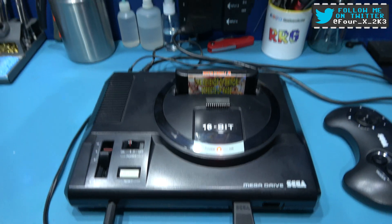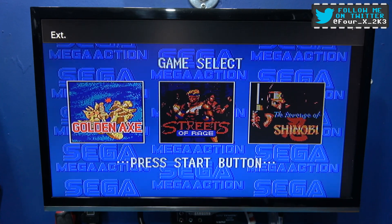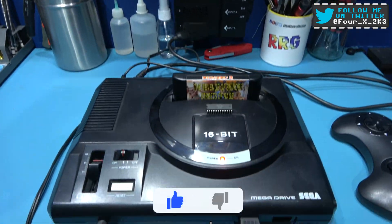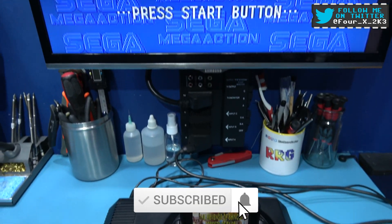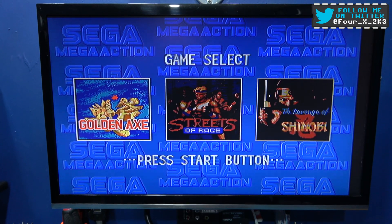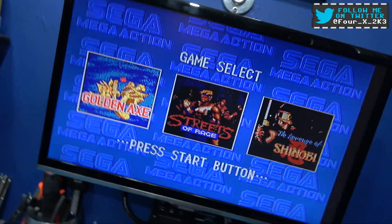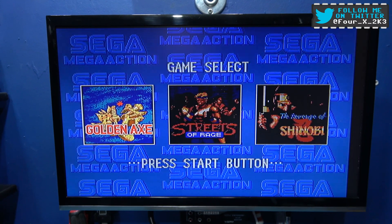Let's power on - and there we go, we've got all our colours back. I hope you liked the video guys. If you did, please give it a big thumbs up, like, comment, subscribe, all the usual stuff, and as always I'll catch you on the next one. Catch you next time guys.